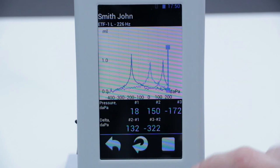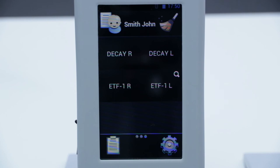After the test, we can save the results and print them via a Bluetooth printer. After saving, we can import the results to the computer via Bluetooth and analyze them in the NearAudio Screen Manager program.